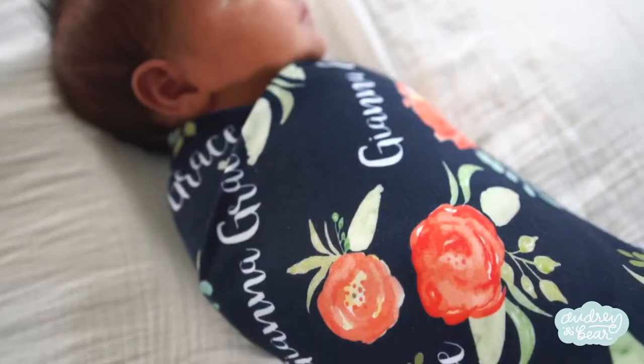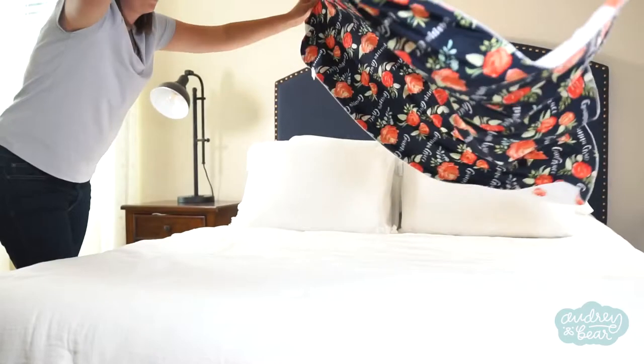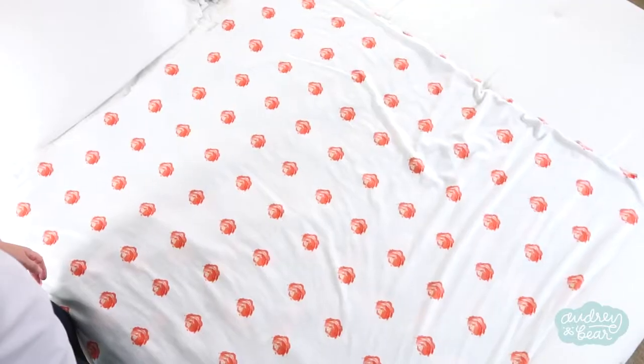Hi, I'm Rachel, founder of Audrey and Bear, and today I'm going to show you how I swaddle. To swaddle with a knot at the bottom, we're going to be able to use one of our square swaddles or the large rectangle. It works with either the double-sided or the single-sided.